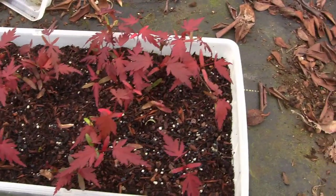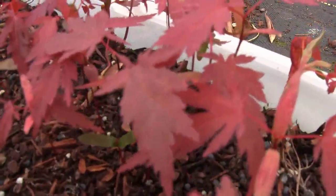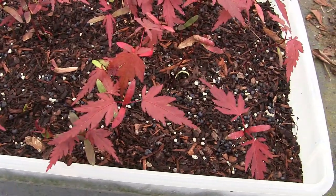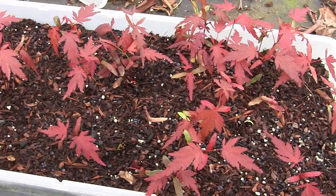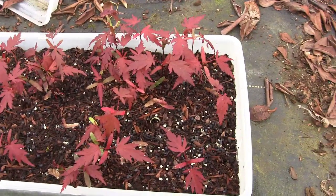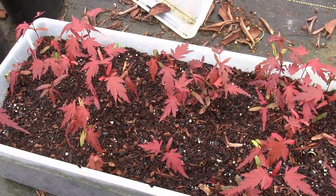The little seedlings have really started to take off now. They've got really nice sized leaves and they're starting to come on — real true red leaf Japanese maples. You can see a little variation in color in some of them, but we'll watch that as we go and see which ones are redder and maintain that redness throughout the year for a longer period. We'll weed out the really nice ones from the not as nice ones. Since these were all free seeds anyway, it doesn't really matter. Then we'll have some nice Japanese maples to plant out on the property.